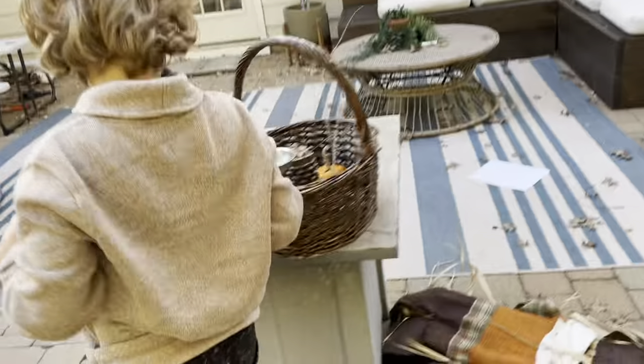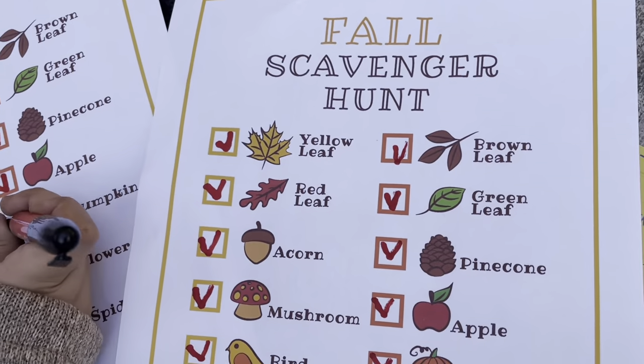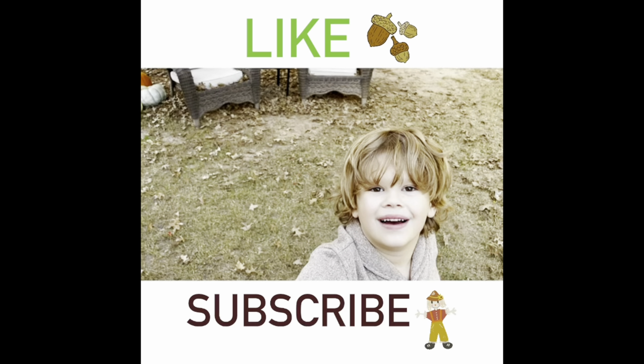Mark off your last one. Yay! Fall scavenger hunt complete! Stay tuned for the sweet place. Bye!